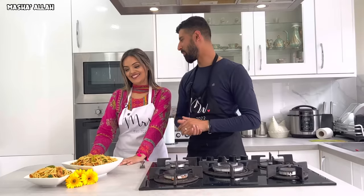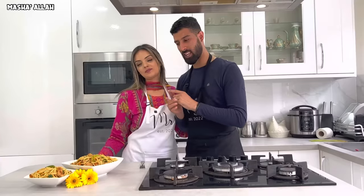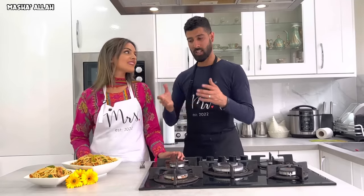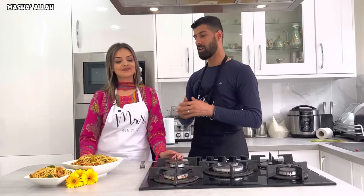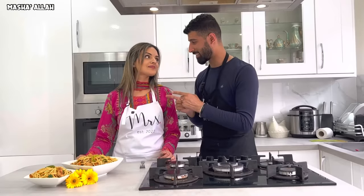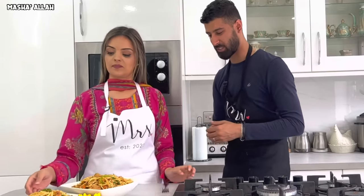Mashallah! Samira, you've done a phenomenal job once again — I'm really proud of you. We did it together as a team, but all the magic comes from her direction. I try my best to assist. The chicken chow mein has come out so, so good. Let Samira try some — go on, do the honors!